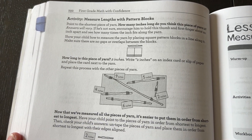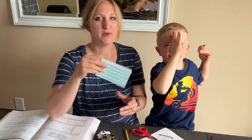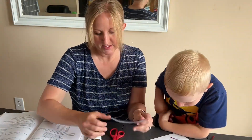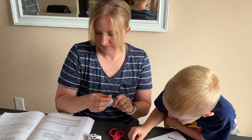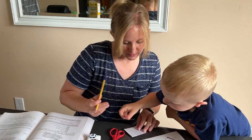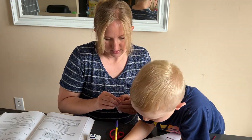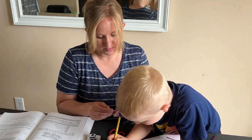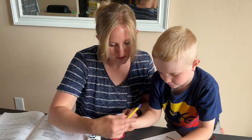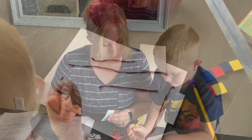We measured them but we forgot to label them. Do you remember how many these were? So I'm going to take my index card — this is six. That one was six? So I would write — you want to do it? A six starts that way and goes that way. There you go, six.